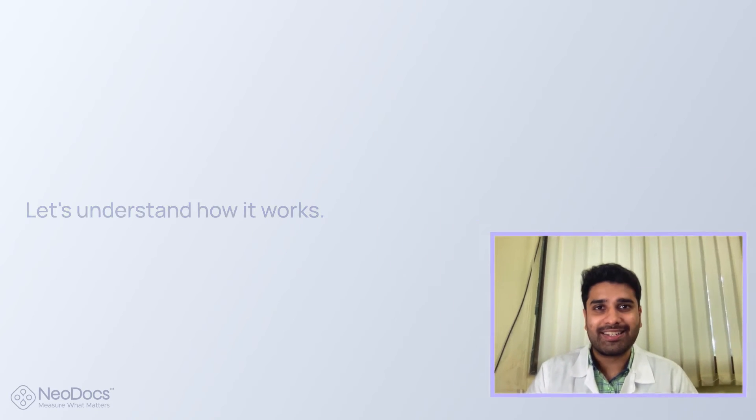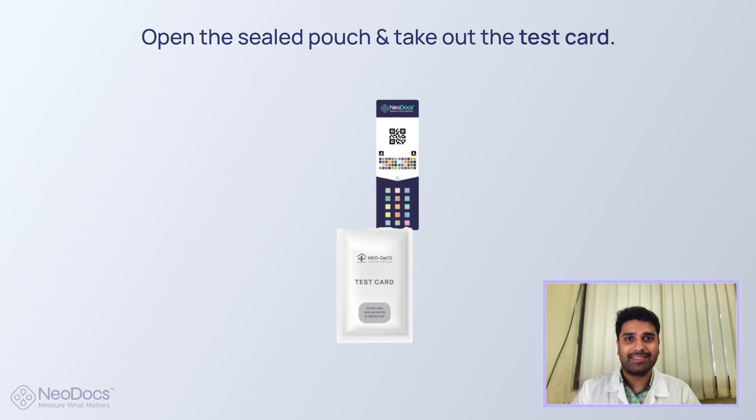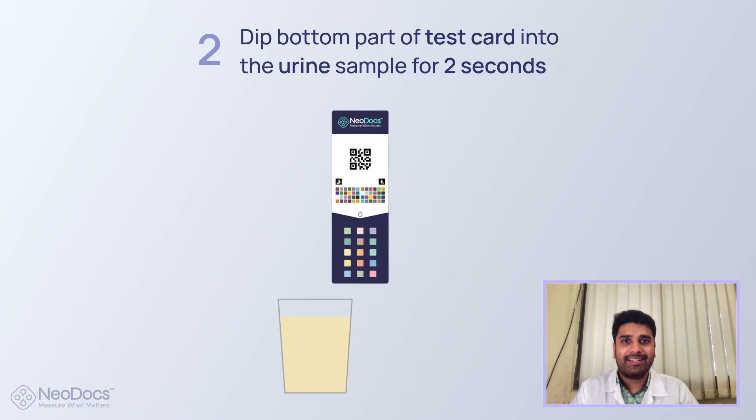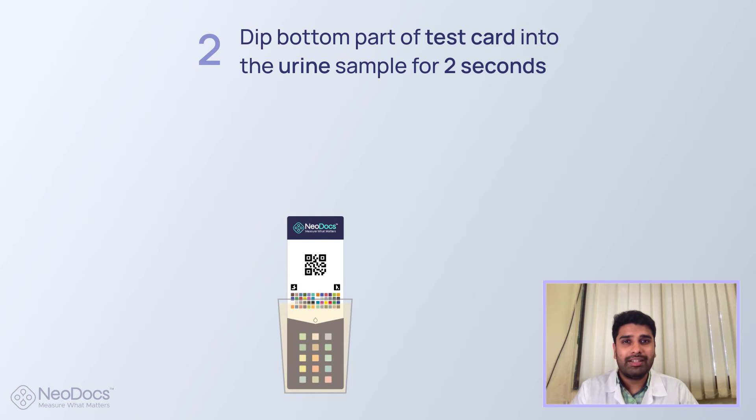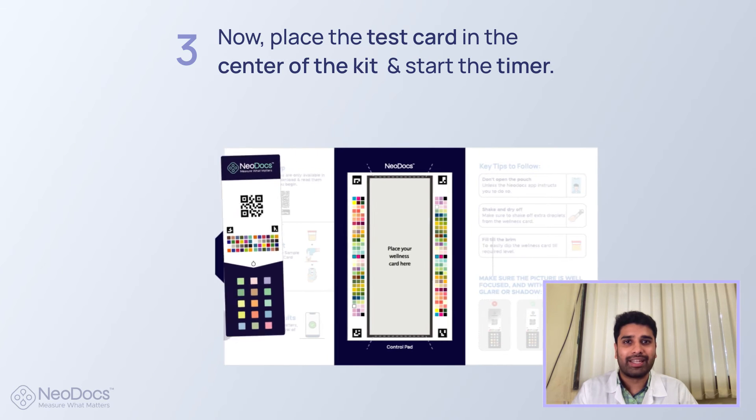Here's how it works. Open the pouch and take out the test card. Collect a urine sample midstream. Dip the bottom part of the card into the urine sample for two seconds and place the card in the center of the kit.